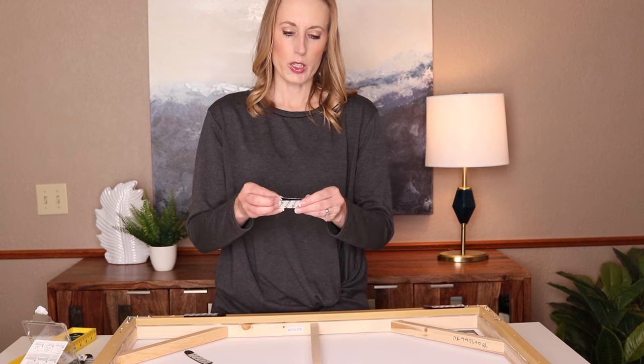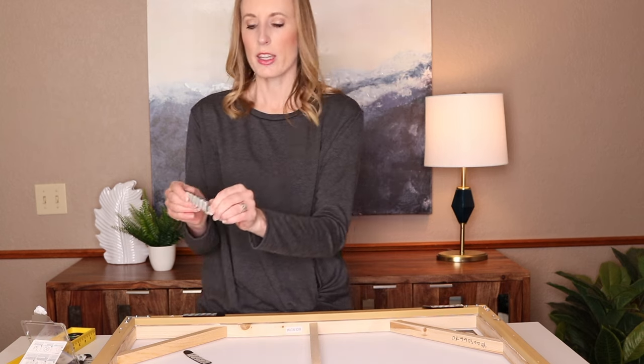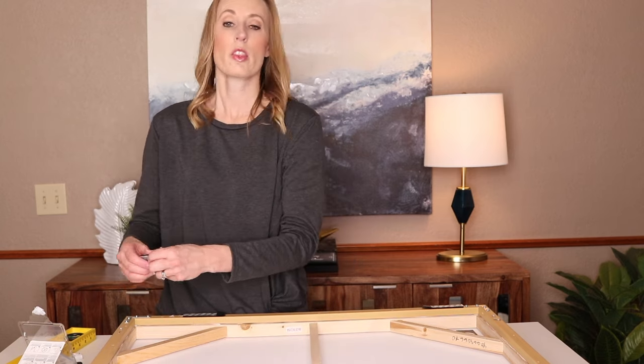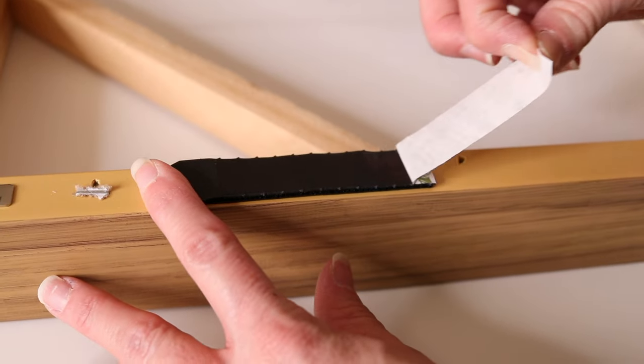I'm just going to quickly put these on and show you. See that snapping? Pull off the back. And once again, I'm going to stick it on the top or the bottom of the artwork here. Then we're going to take off the backings and hang it on the wall using our level.